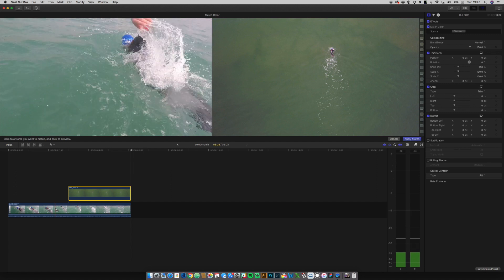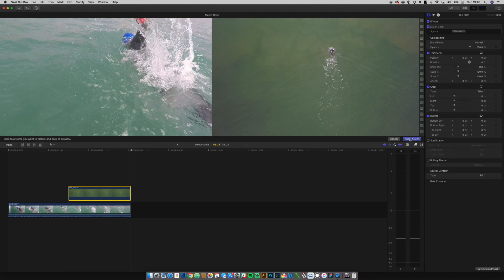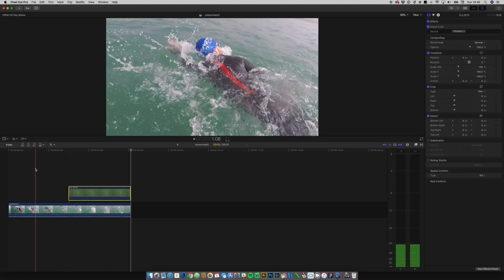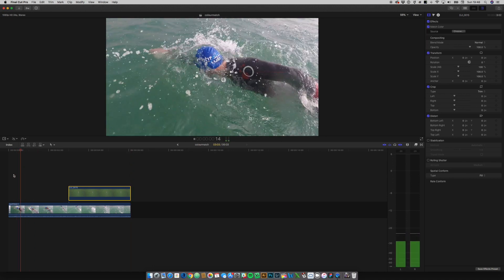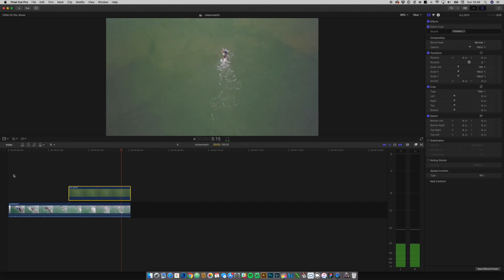Straight away when I click that, it's immediately changed the colors. You might be thinking that's not that great — and you'd be right — but it's done some of the work, and I'm still pleased about that. Once we click apply match on the right-hand side, that has now done the match. Already, even though it's not perfect, it's better.